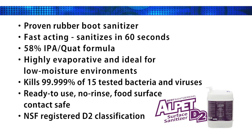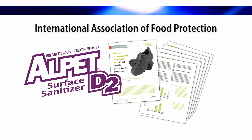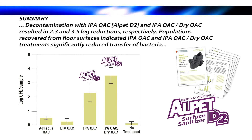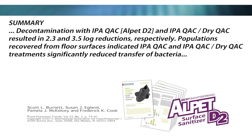It has an NSF-registered D2 classification, and it's kosher certified in Parava. In a study published by the International Association of Food Protection on the chemical decontamination of footwear soles, Alpet D2 significantly outperformed aqueous QAC and dry QAC in reducing microbial populations on footwear soles.